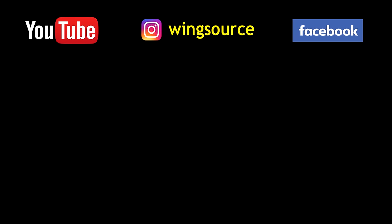Hey wing fans, thanks for watching. I hope you enjoyed and more importantly I hope you enjoyed the wings and the sauce. For more sauce recipes, sauce reviews, and wing-related goodness, head on over to our channel. Consider subscribing if you haven't already and we'll catch you next time.